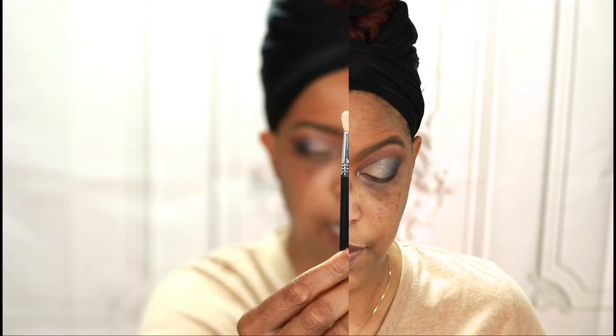Very nice. I'm using my small blending brush from Sigma and I'm going to go back into the darkest shade in this palette once again to add a little bit more definition in the areas where I have had to manipulate my natural crease line.